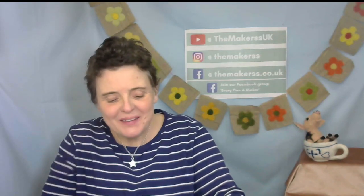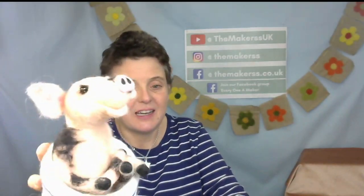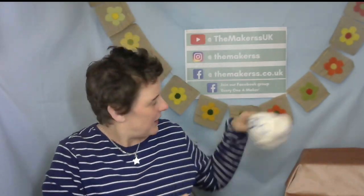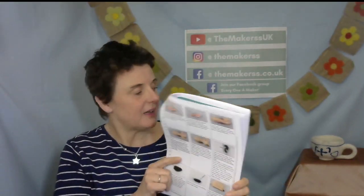Hi everybody, Steffi here from The Makers. I'm here to show you how to make a piggy wiggy ear. This is not a new technique or a new project, but there are many ways of making needle felted ears. This is one I don't usually use, but Colette, who designed our teacup pig for May 2023, uses this technique to make the ears. This tutorial was initially created as technical support for our subscribers — this is for the teacup pig, box number 72, six years of Makers Boxes.